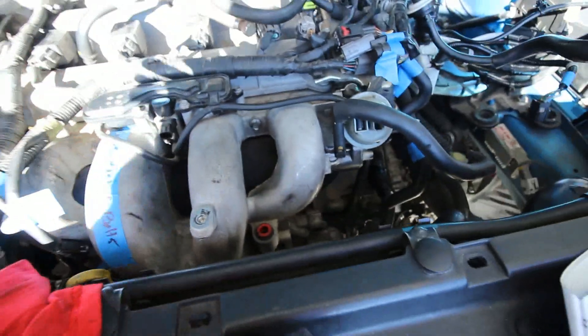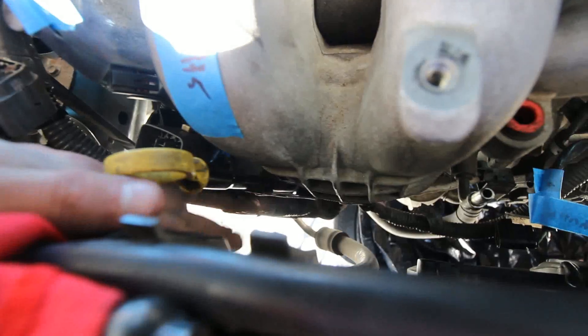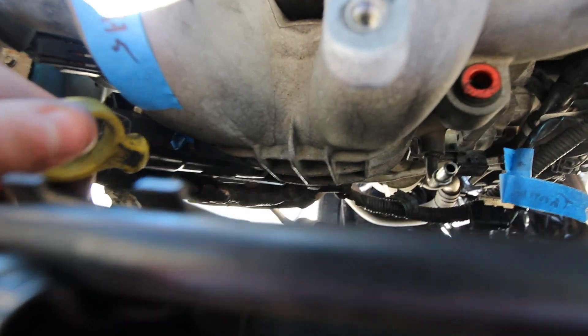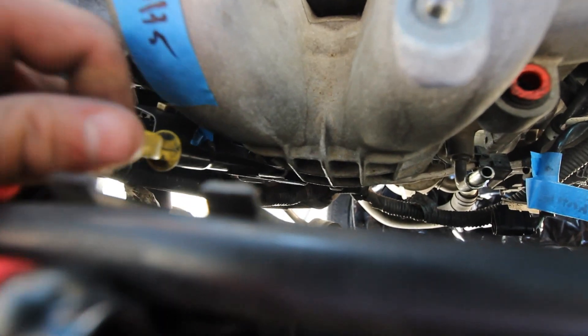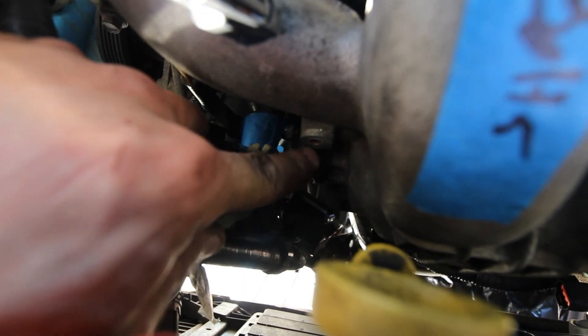Intake manifold is back on — all you literally do is push it in. There are six total bolts: five up top and one down below, all the same size. You need to bolt back on the dipstick lever so the dipstick doesn't go flying around and you don't have a bad seal. There's also another piece that bolts back on to the intake manifold, plus one underneath. It's coming together.